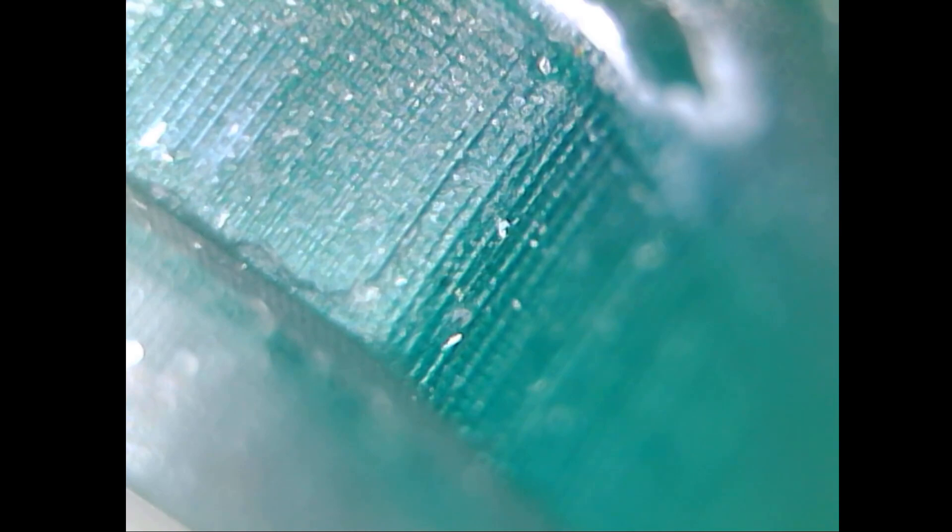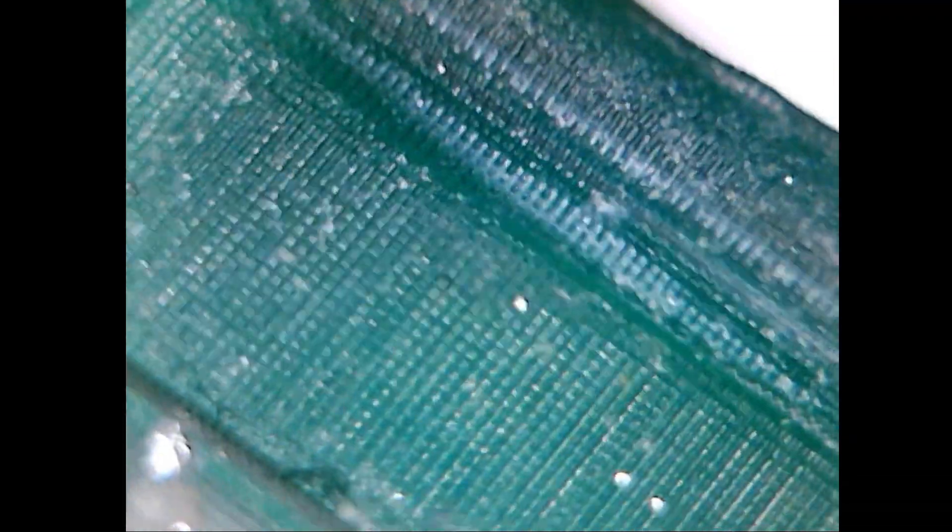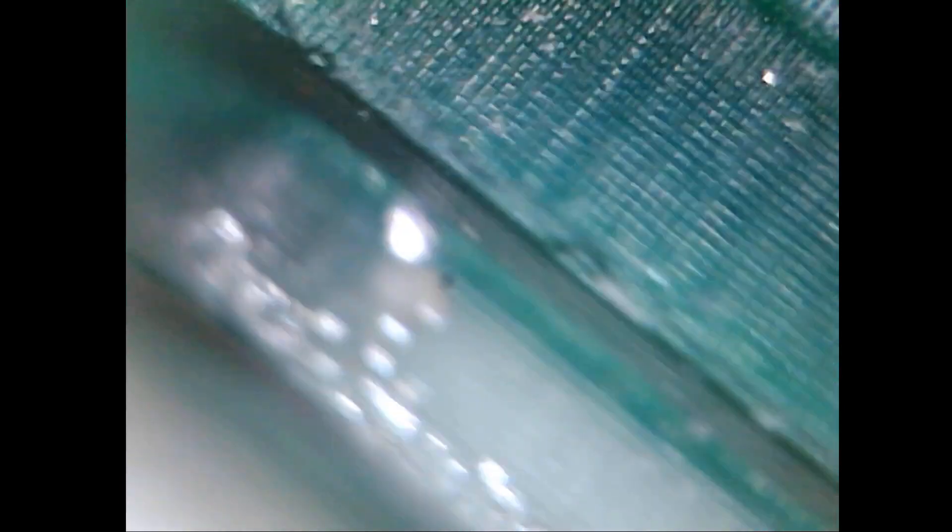And for something totally different, here is how an SLA — or more specifically a DLP — print looks like under a microscope. What is especially cool about this one is that you can clearly see those microscopic voxels the print consists of. Pretty cool, huh? It kind of looks like a Minecraft world.